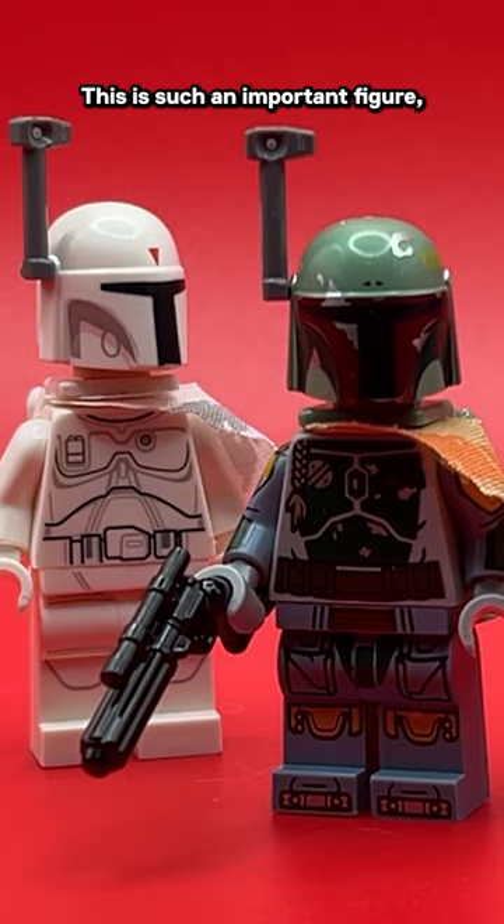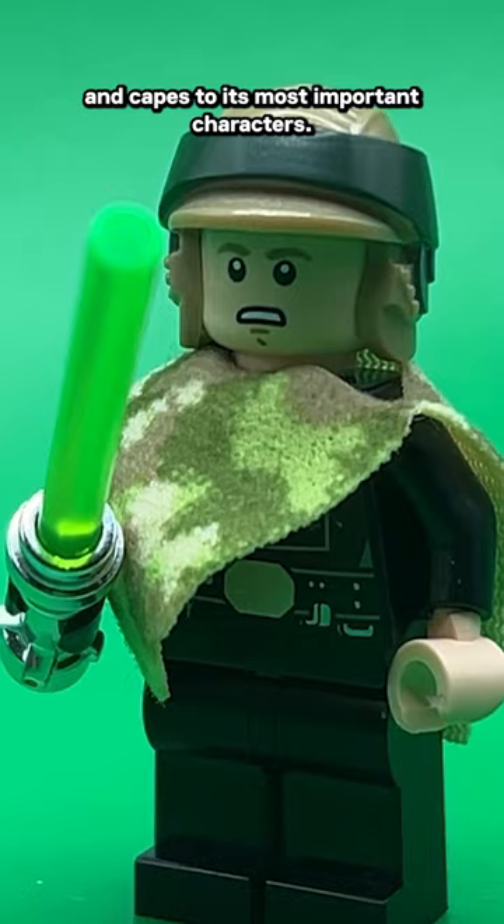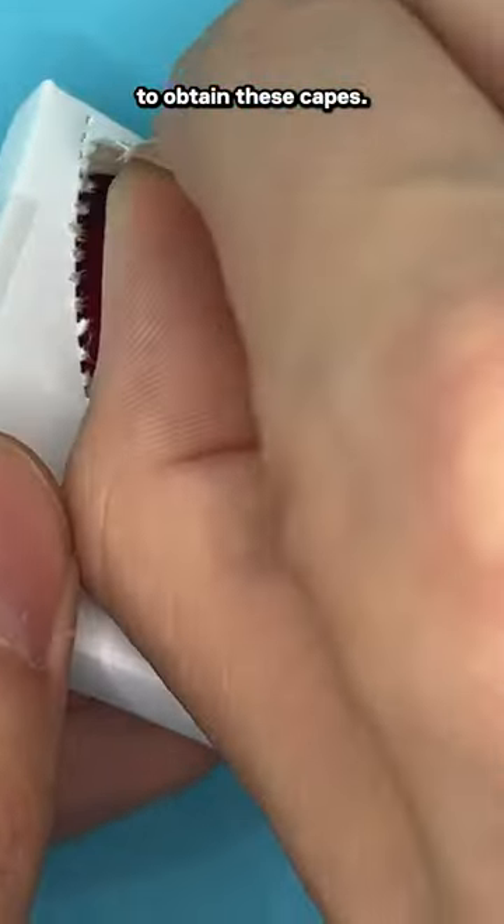This is such an important figure, and as LEGO cheaps out and avoids giving cloths and capes to its most important characters, there's still some easy ways to obtain these capes.